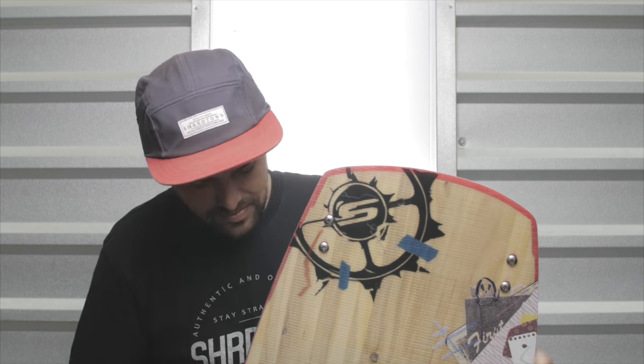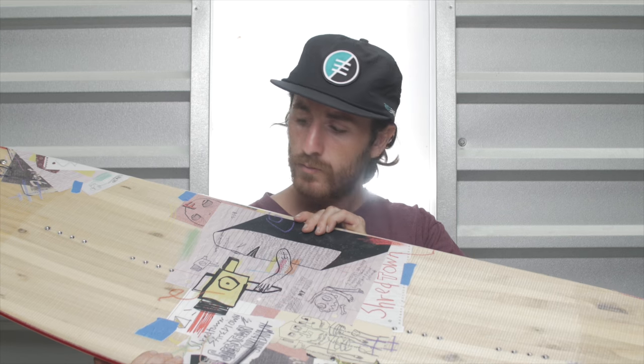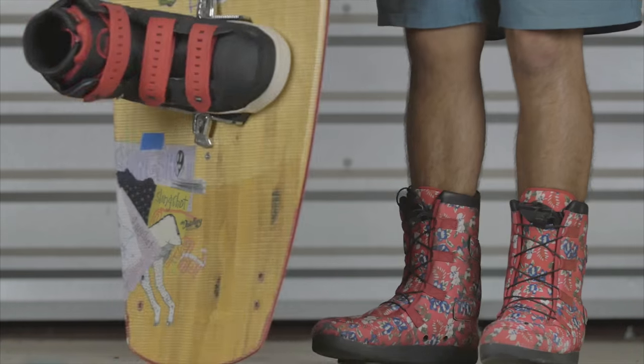The 2017 Shredtown Pro Model Wakeboard is packed full of new features like our tapered flex tip technology, custom new tip shape, our ballistic park base, and carbon bedrock inserts.